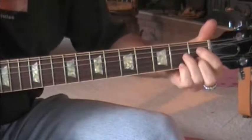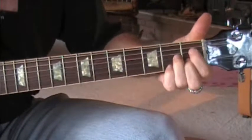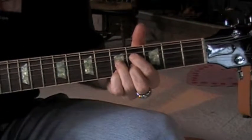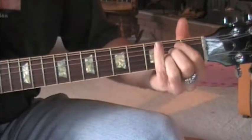Then it goes to the D, and it's this diminished D — it's like a D7 shape where you add this finger, slid up to the 4th fret, 4th and 5th. And then to an E suspended.